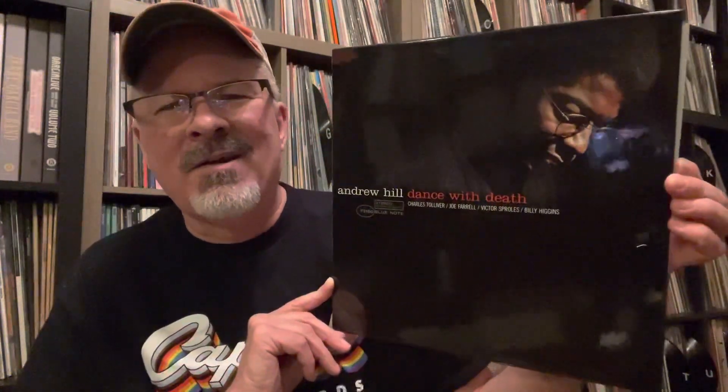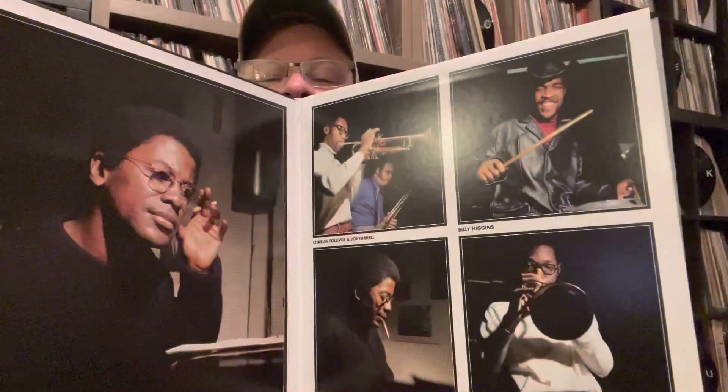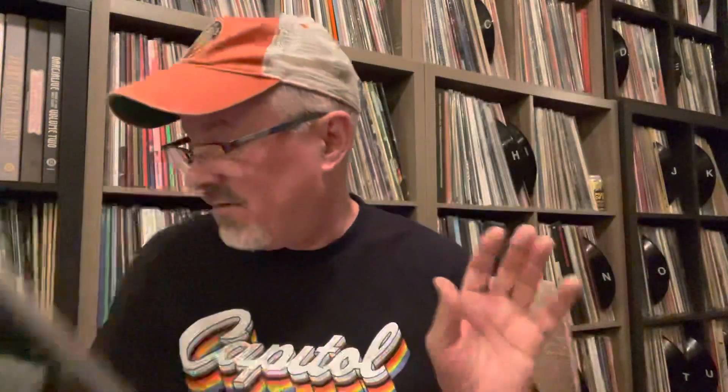This next one's a Tone Poet. It's not my favorite of the Andrew Hill releases — I love Andrew Hill, but I like the other ones they've done as Tone Poets a little bit better than this. But this is beautiful, really smooth, just a really sweet sounding record. I absolutely love it. Colored photos in the gatefold on this one, which is nice for a change. We got Charles Tolliver on trumpet, Joe Farrell on tenor sax and soprano sax, Andrew Hill on piano, Victor Sproles on bass, and Billy Higgins on drums. Really interesting record. I do prefer the other two Tone Poets he released — Passing Ships is probably my favorite.